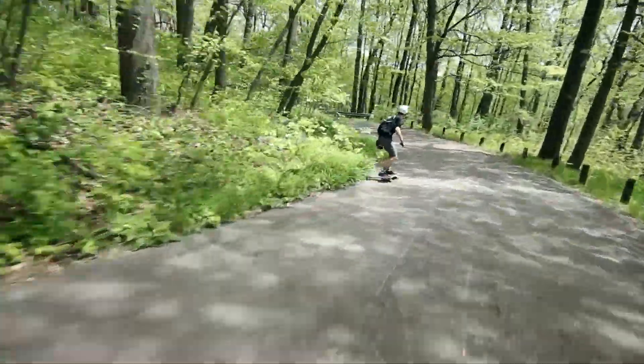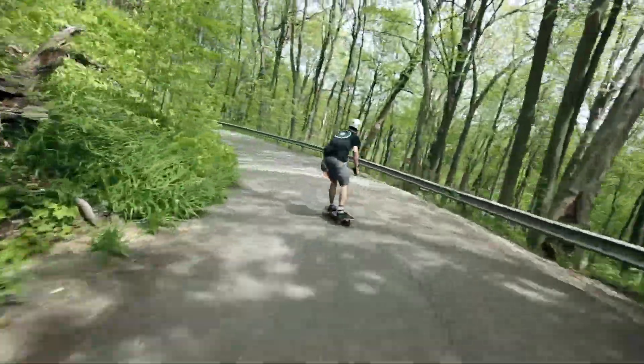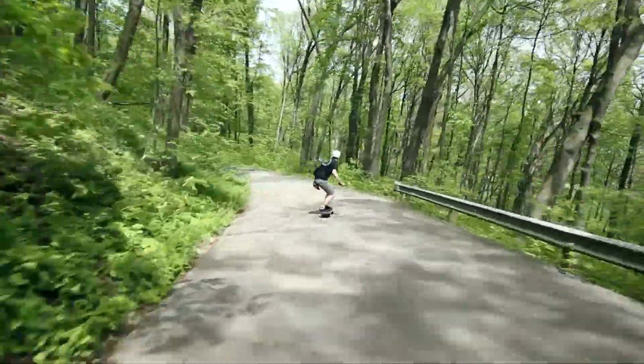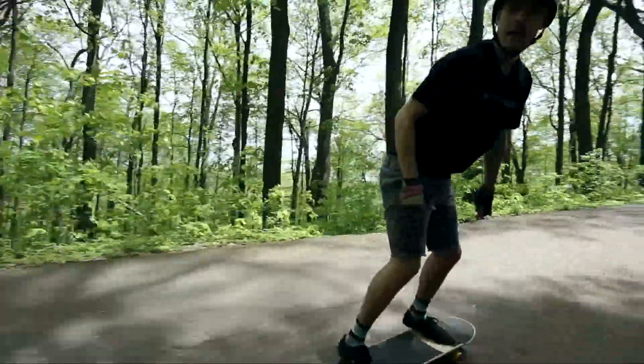Alright, let's see how this first slide feels. We're gonna go throw a nice little heel slide. Oh, that feels so good — just kicks right out. No resistance at all, but yet they feel so good. They feel really good.